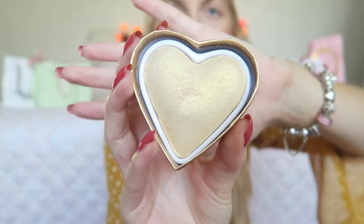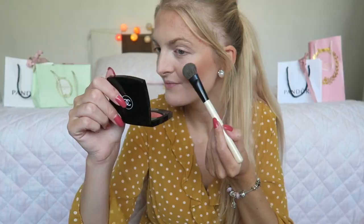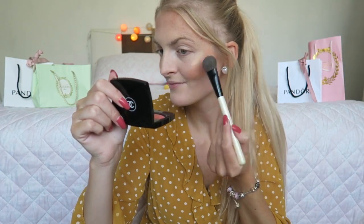For fall I really like warm-toned colors, so for highlighter I'm going to use the I Heart Makeup Goddess of Love — it's a really pretty golden shade. Look at that — a really nice warm-toned highlighter, pretty for summer but also for fall.